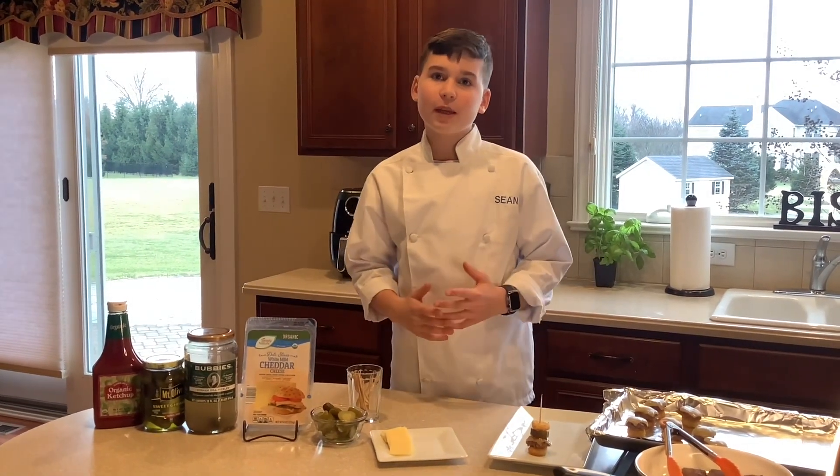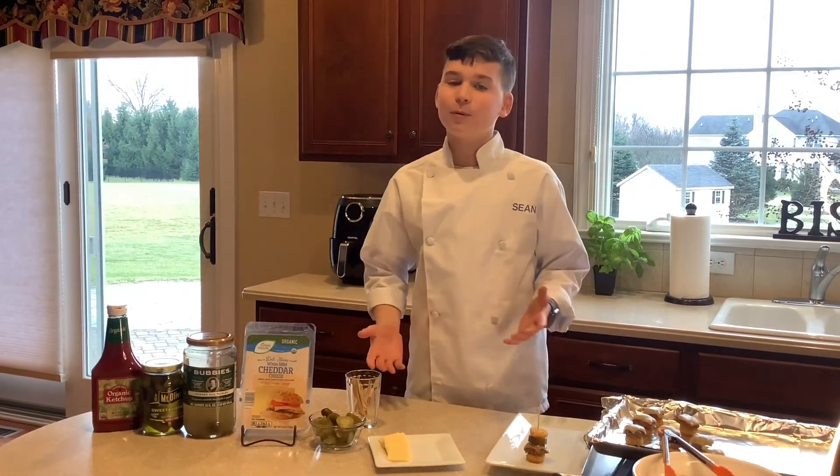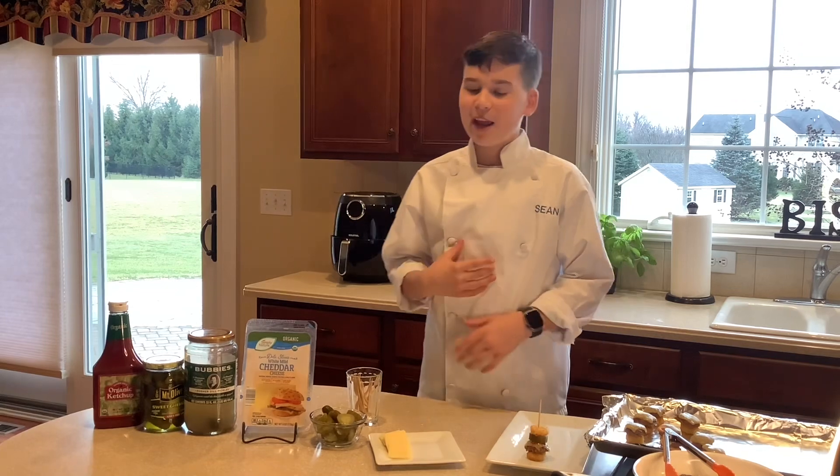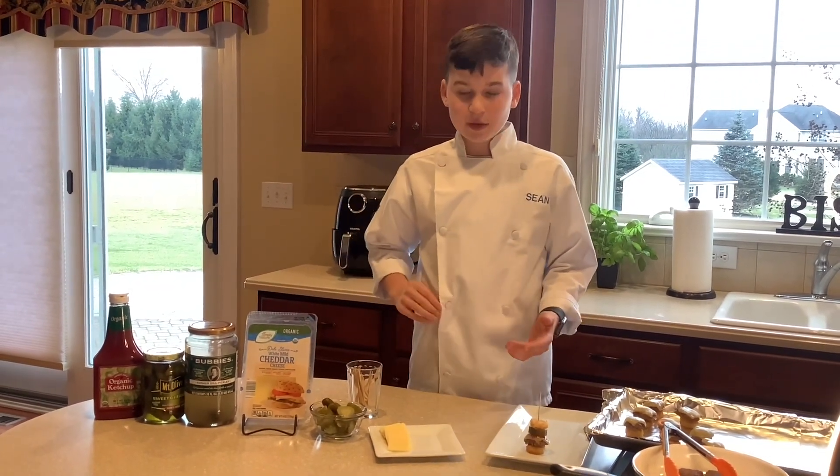First we are making mini tater tot sliders. This is great for the Super Bowl, which I'm definitely going to make them for, and just for a party. Let's get right into it.